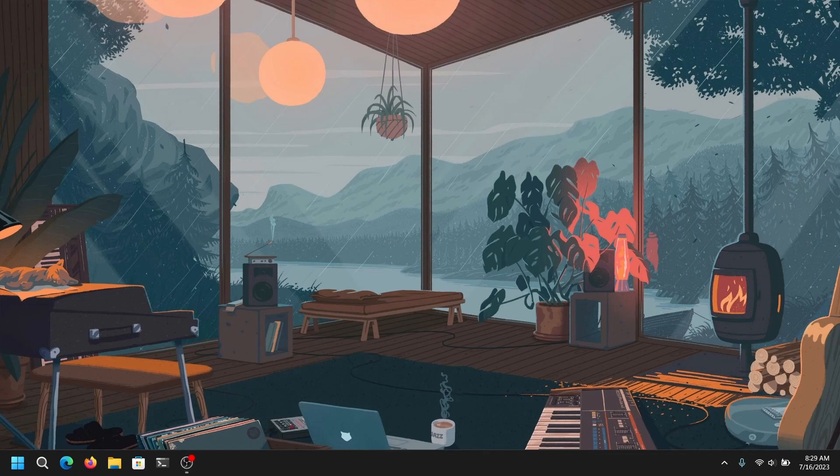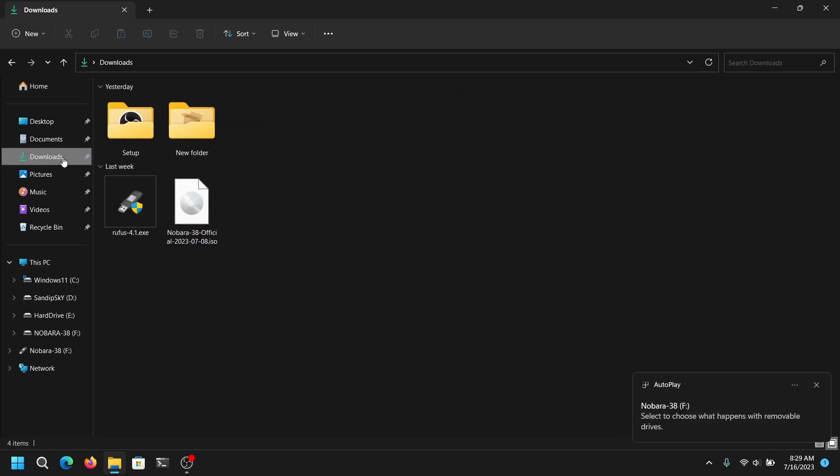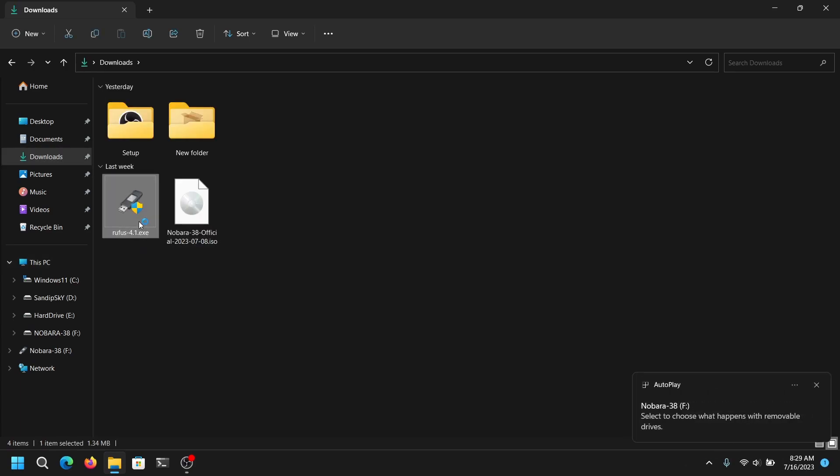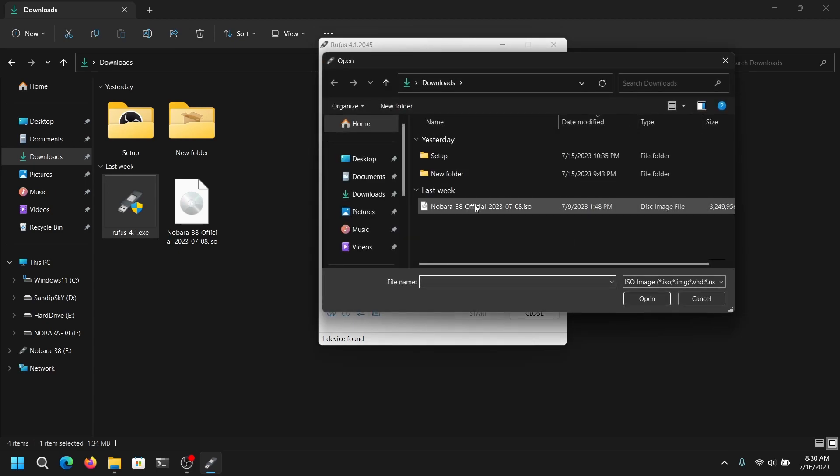Once you have downloaded both files, close everything and then insert your pen drive, which should be at least 8 GB. Be sure to make a backup of your pen drive data because it will be lost. After that, open your downloads directory and open Rufus. It will automatically detect your pen drive. Now click on select and select the Nobara Linux ISO file which you just downloaded.